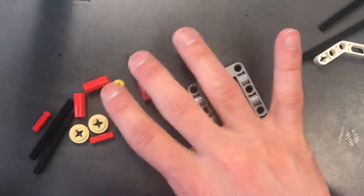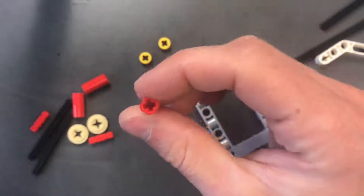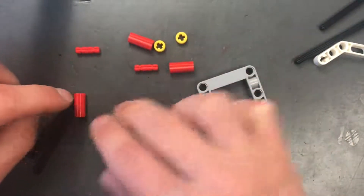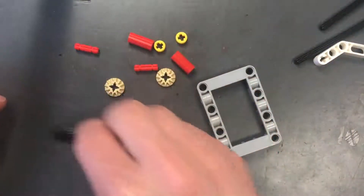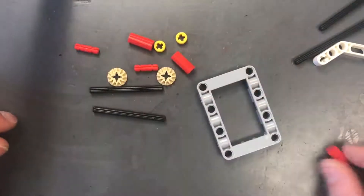I'm going to show you how to build the base of that. We need a picture frame, two yellow bushings, two axle couplers — they just join axles together — two little red number two axles, and two of these funky-looking eight-tooth gears.